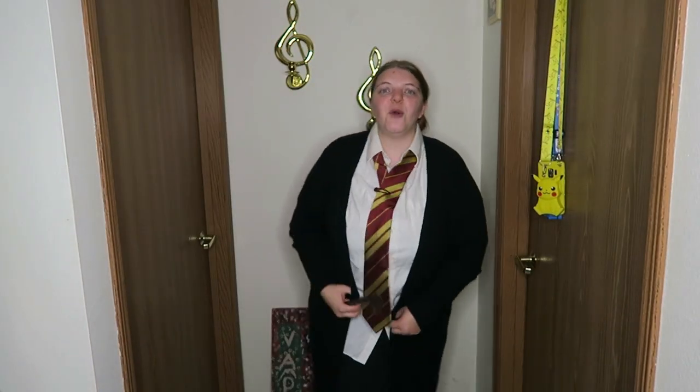Now I'm going to go on to variation number two, which is going to be the fourth costume — another Hogwarts student look but done a different way.